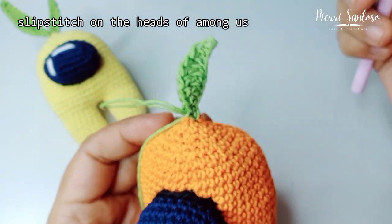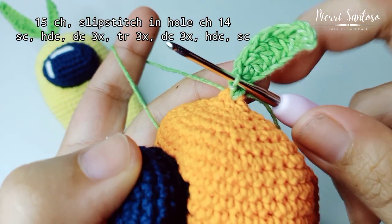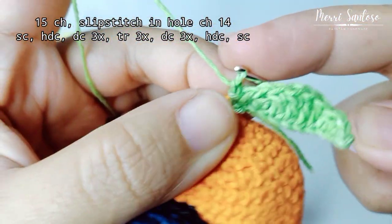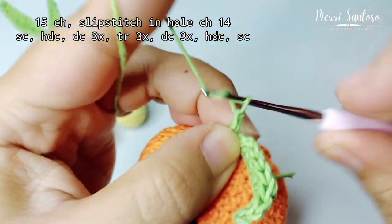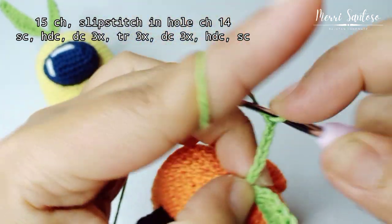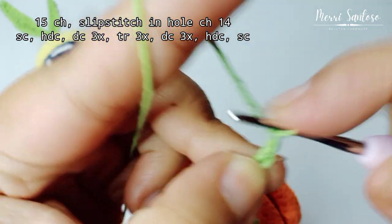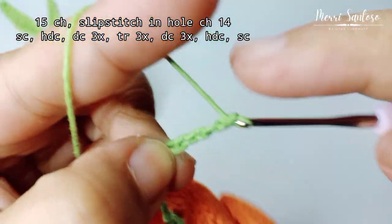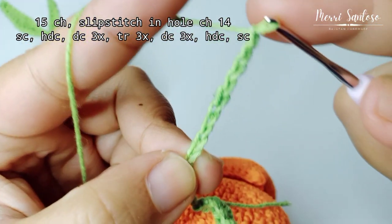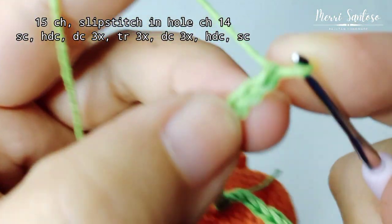Now we have one leaf. Then we make another leaf next to it. After this, make another chain of 15. That's 15 chains done. Then slip stitch at the 14th hole.